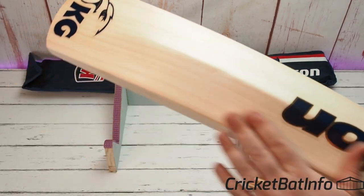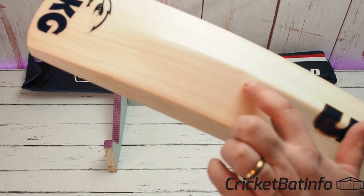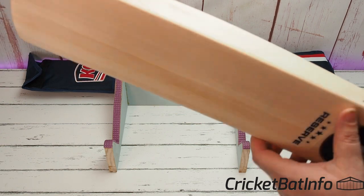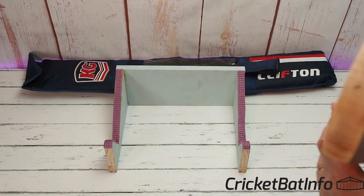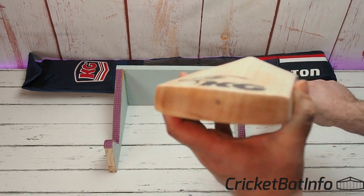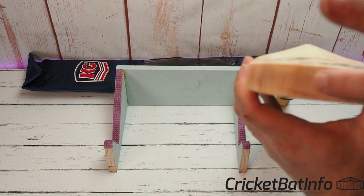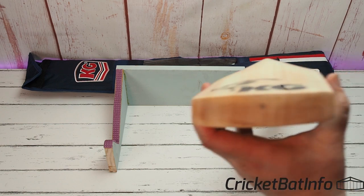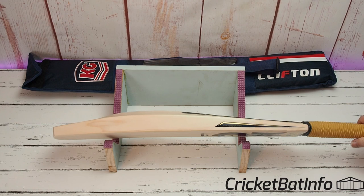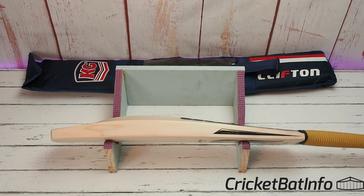The finishing on the back is really nicely sanded. There are a few little dents from packaging coming into Australia, but generally I think that's a really nice-looking finish. As far as the toe goes, those grains are beautifully straight running right down through the toe, which is a really good sign. You can also see a little dot there where they've spun the handle on the lathe.